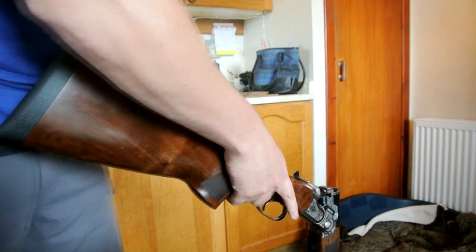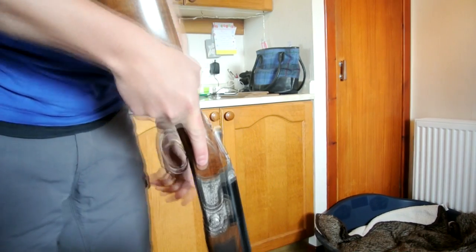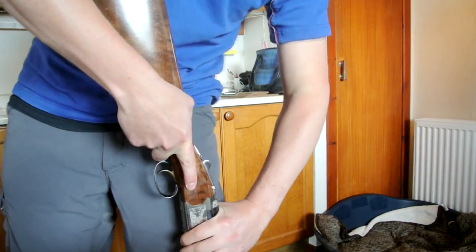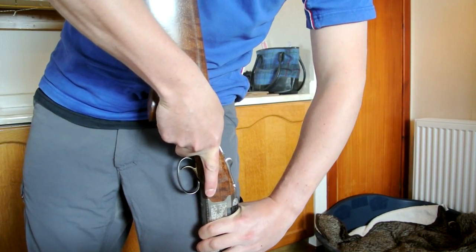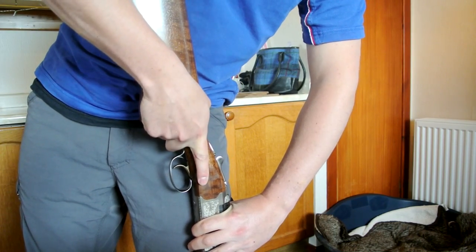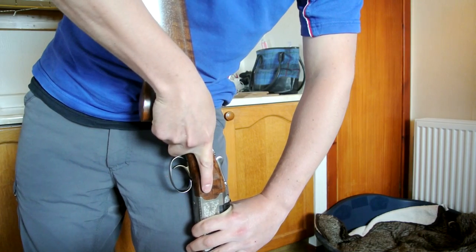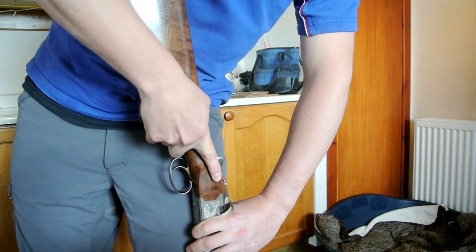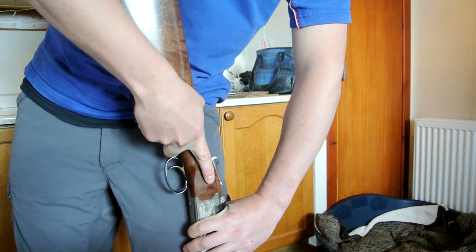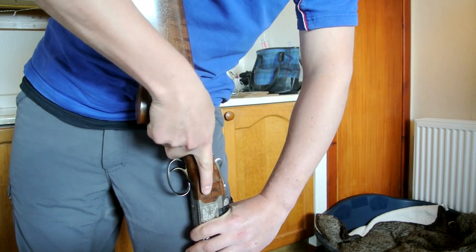We've proved the gun empty, so close it up and put it on the floor like this. I braced it against myself — that way you can get a good pull. Get hold of the pistol grip and give a good pull up. You'll see what I mean.